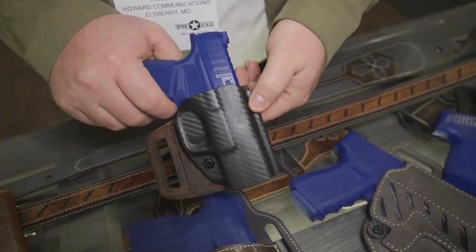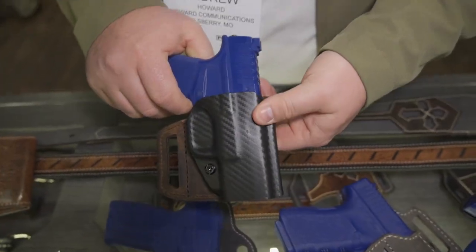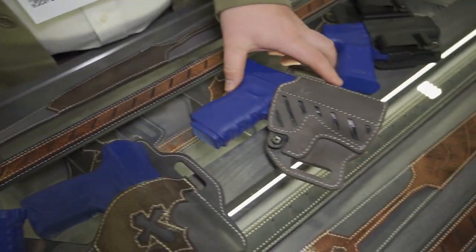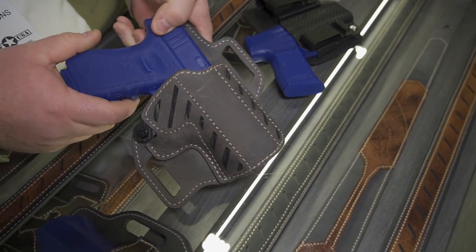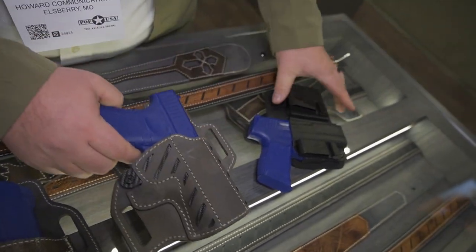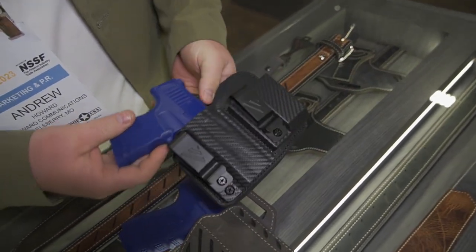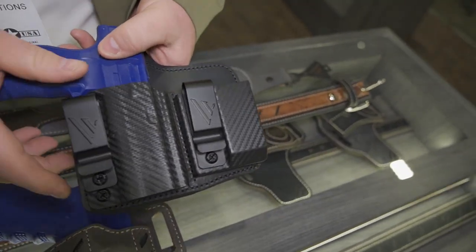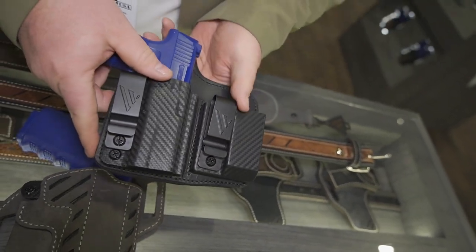VersiCarry has really expanded their line of custom molded polymer holsters to fit even more firearms this year. On the outside-the-waistband side is the updated Decree holster — optics compatible now, in the beautiful gunmetal gray leather. And for the inside-the-waistband crowd, this is the new Rebel 2.0. It has a magazine pouch and the holster, both with adjustable retention screws.